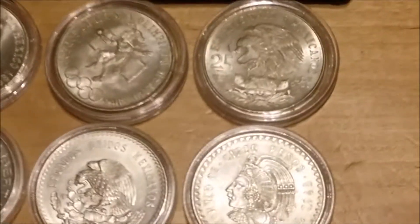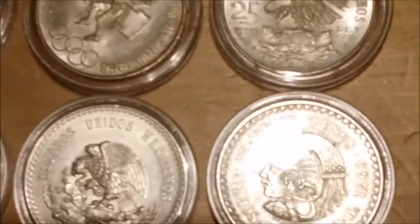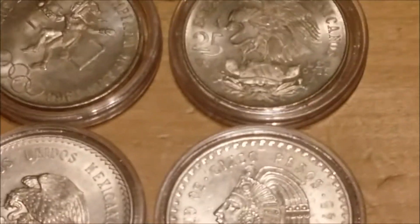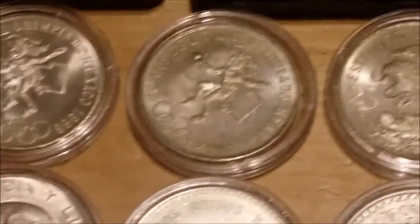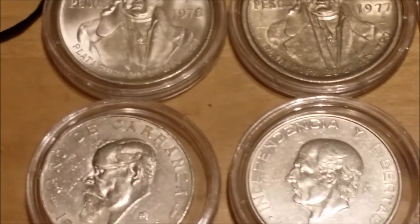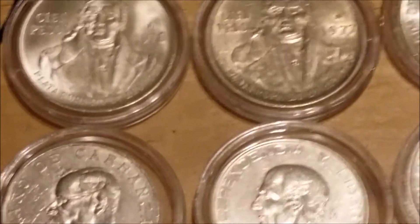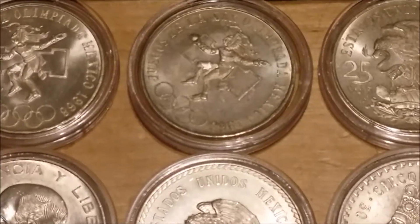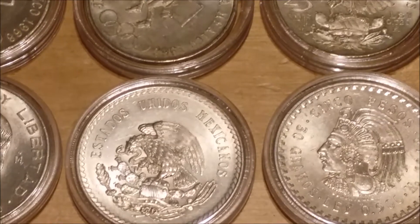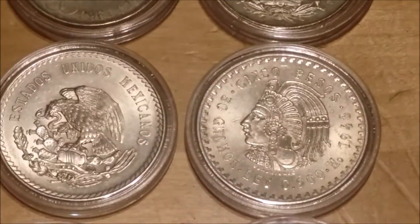Then onto my Mexican pesos — I really like these as well. Everything in my stack is stuff that I like. I've got quite a few different types of pesos and years. I do have three of the 1968 Olympics pesos, two Cuauhtémoc 1947s — one of which is the lower mintage — and the others are 1948.